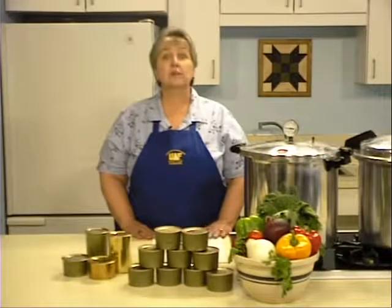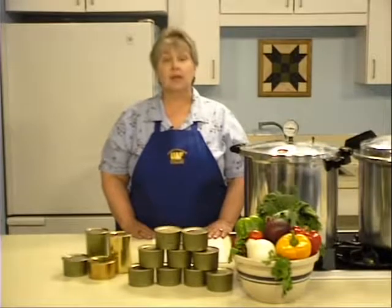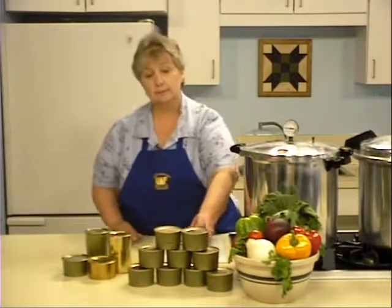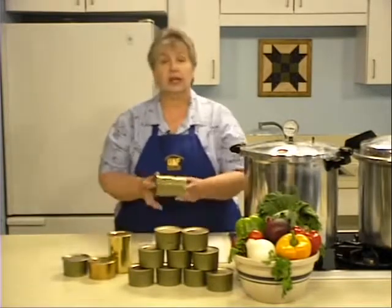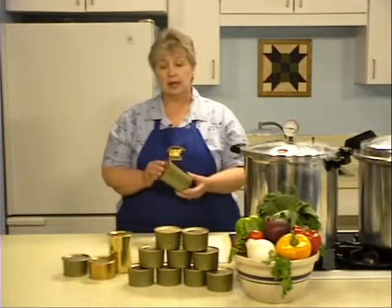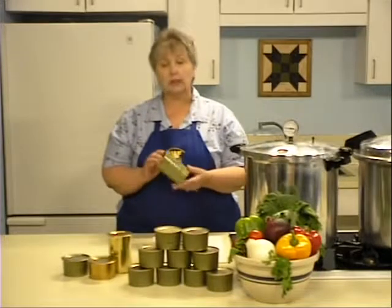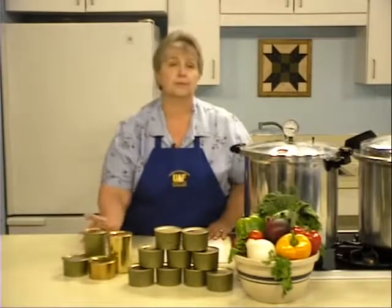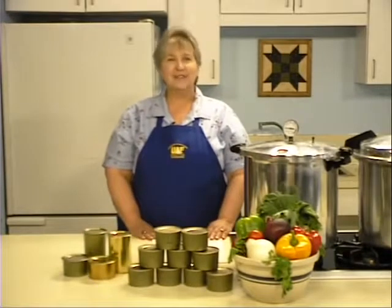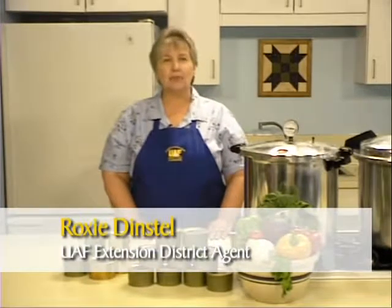Canning is an excellent way to preserve meat so that it can be stored safely. While meat may be canned in a glass jar, many people prefer to use cans. When you use a can, you have a lightweight product that is unbreakable and easy to transport. Hi, I'm Roxy Dinstel of Alaska Cooperative Extension, University of Alaska, Fairbanks.